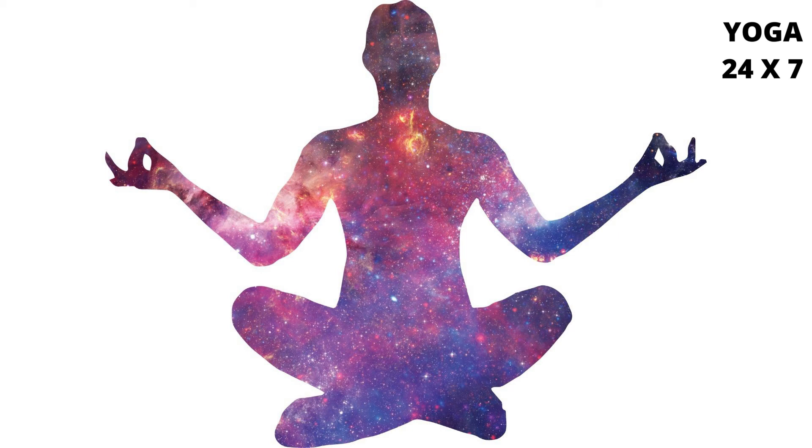Do 4 complete rounds. Then change to sitting position 2 — that is, with the left leg straight and right leg folded under the buttocks. Make sure that the side of the right heel is firmly pressing against the Mooladhara Chakra. Do 4 more complete rounds.